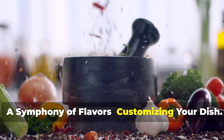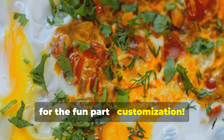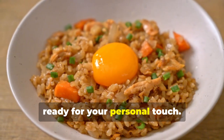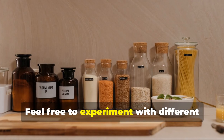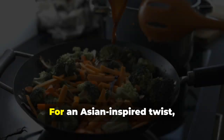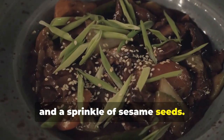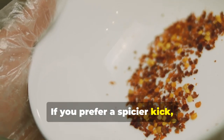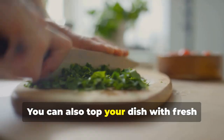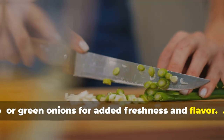Now for the fun part — customization. This vegetable rice with eggs recipe is like a blank canvas, ready for your personal touch. Feel free to experiment with different spices and herbs to create your own unique flavor combinations. For an Asian-inspired twist, add a dash of soy sauce, sesame oil, and a sprinkle of sesame seeds. If you prefer a spicier kick, try adding chili flakes, sriracha, or your favorite hot sauce. You can also top your dish with fresh herbs like chopped cilantro, parsley, or green onions for added freshness and flavor.